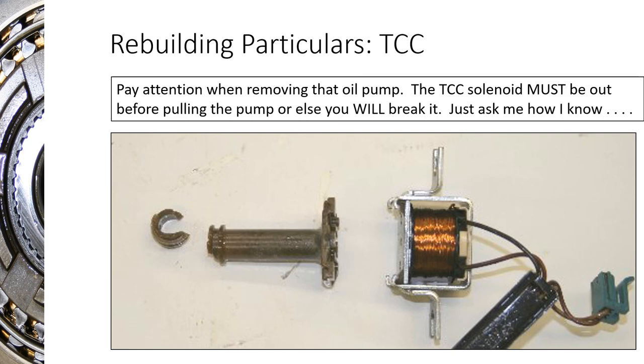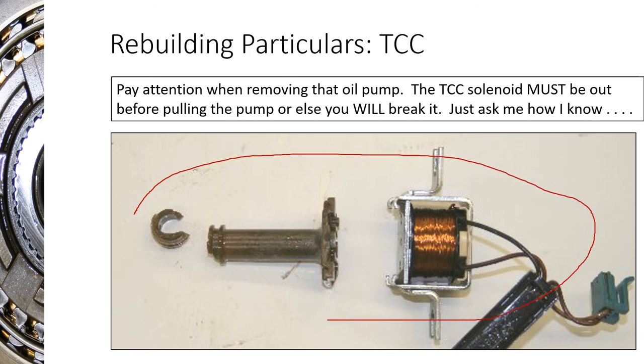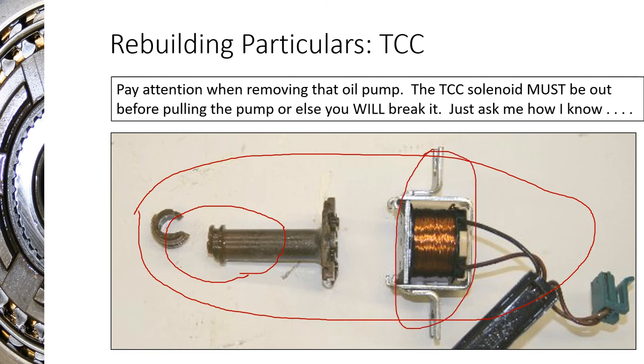If I had a nickel for every time I broke one of these — I'd have about a dollar. If you try pulling the oil pump out before removing the torque converter clutch solenoid, that solenoid actually sticks into the oil pump while its body is bolted to the transmission case. If you pry on the pump and hear a snap, you broke the snout off the TCC solenoid. This always happens when you're helping a student or getting ahead of yourself. Make sure all your electronics are out of the pump before you pull it.